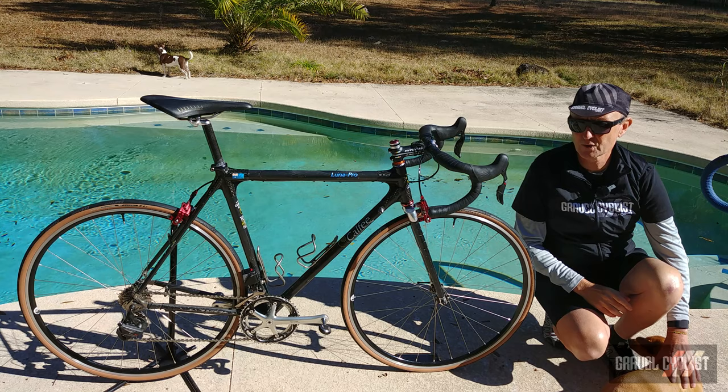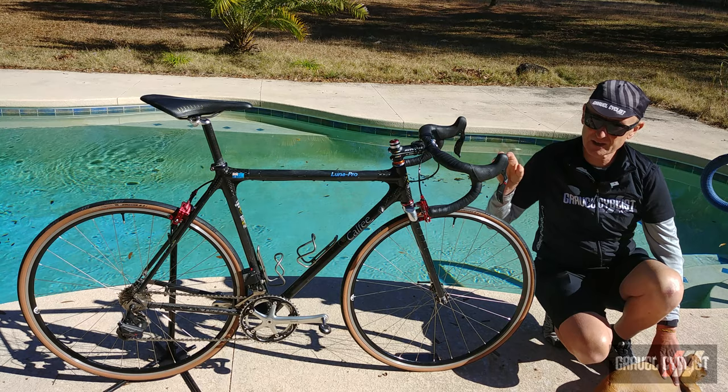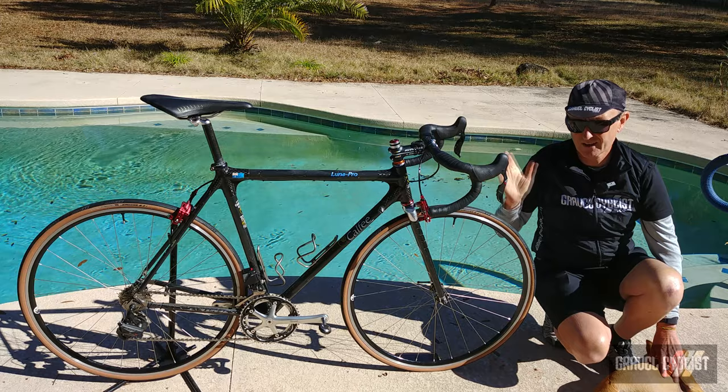The new Shimano Ultegra and Dura-Ace drivetrains borrow from this concept of semi-wireless. The derailleurs are linked together by a cable, and another cable links to the battery, so they're completely separate from the shifters. You lose some wiring, which is kind of nice, especially if you'd like to build your bike from scratch.